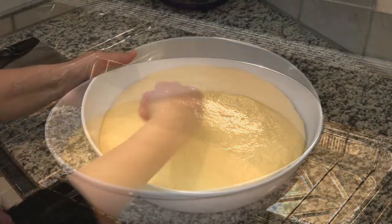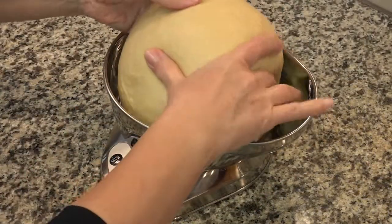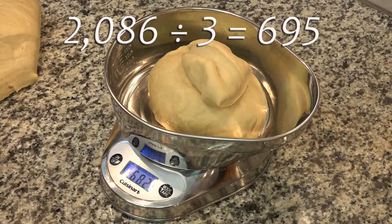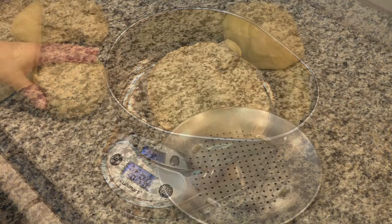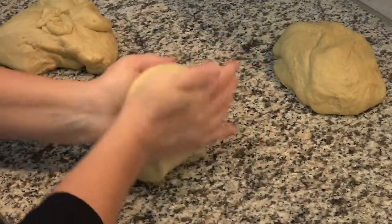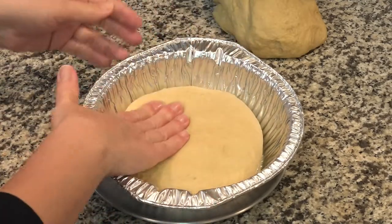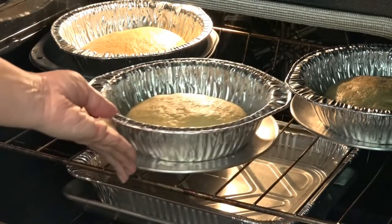This dough is nice and puffy, so we can punch it down and divide it into three even pieces. These are getting rolled into a ball, and then I'm pressing them flat and putting them in the bottom of these greased pans. These pans are going back into that unheated oven to rise until they've domed well over the sides of the casserole pan, and that can take over two hours as well.